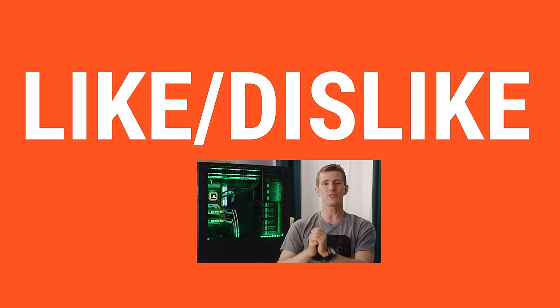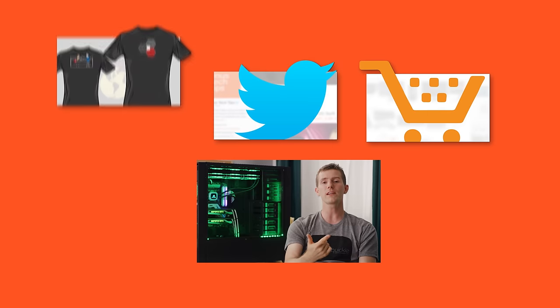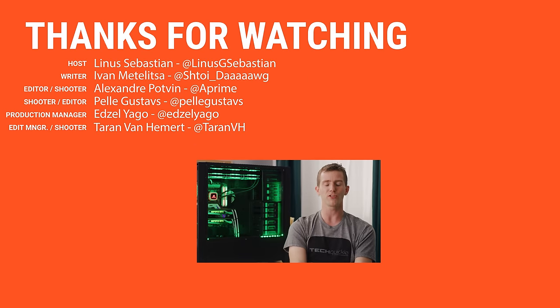Thanks for watching, guys. If you disliked this video, you can hit that button, but if you liked it, hit like, get subscribed, or even consider checking out our sponsors CableMod at the link below where you can buy their stuff. Also linked down there is our merch store, which has cool shirts, and our community forum, which you should totally join.